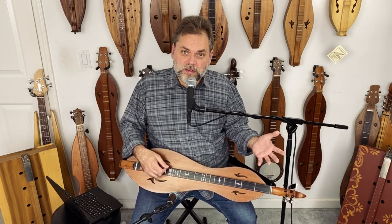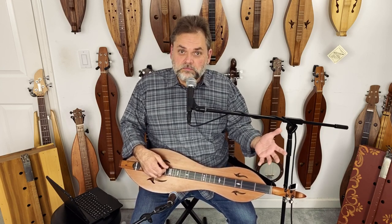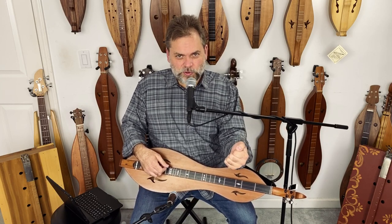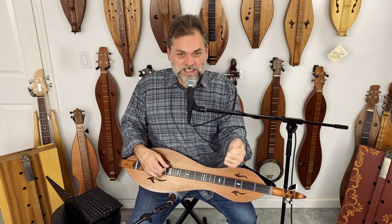So you've got your drone style. This is like no chords, and it's got a good sound. It's what we bring to the world — it's one of the unique things about our instrument.